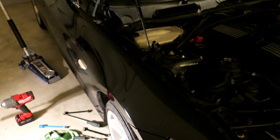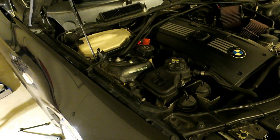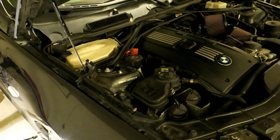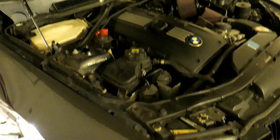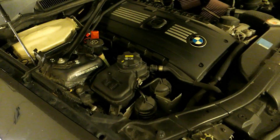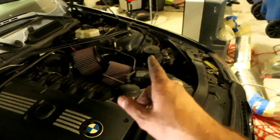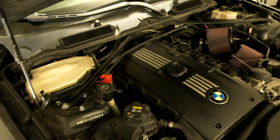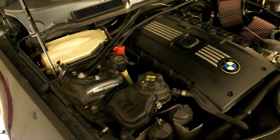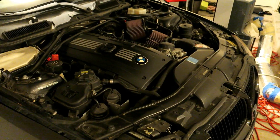That's how you change a strut mount on pretty much any E90, and this is very similar for an E39, E46 - so many BMWs have the same type of mount, even the same part number. They've been using this mount forever - even my E30 M3 has a similar mount. This is specifically on an '08 335i with the sport package, but this video will apply to about 90% of BMWs out there. I'm going to fix up the other side and it should drive smoother and better after this. Thanks for watching.